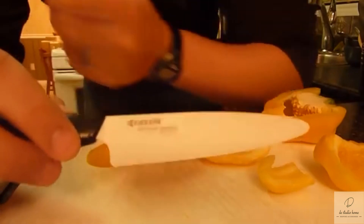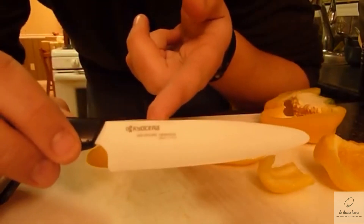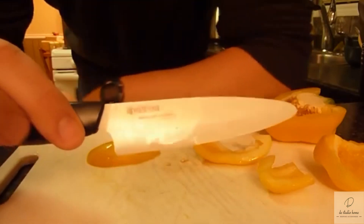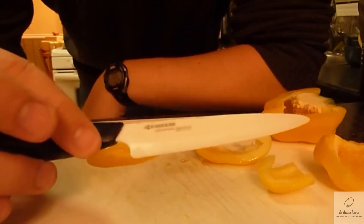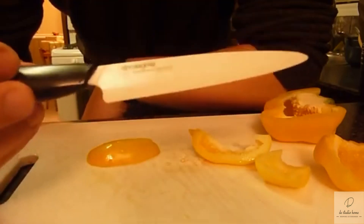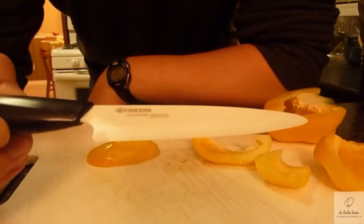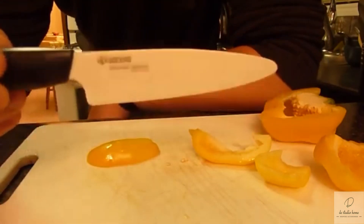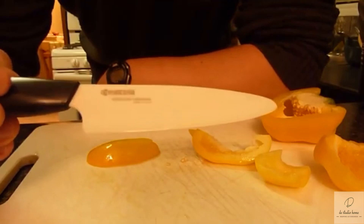I just unwrapped my brand new Kyocera Advanced Ceramic Utility Knife, and I had to make this video because it is just silly how sharp this knife is. It's very light, it's durable. The ceramic is more brittle than steel because it's so hard, but because it's so hard they can just grind the edge down to extremely sharp levels.